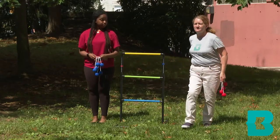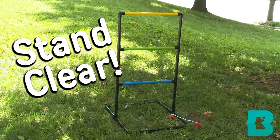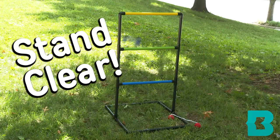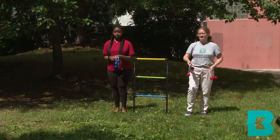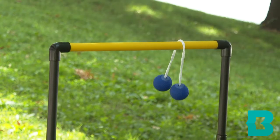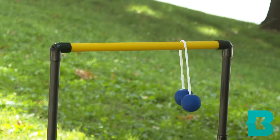One player stands next to a ladder and tosses towards the opposite ladder. Make sure to stand clear while players are tossing. Players will take turns tossing bolos at the ladder. Points are scored when a bolo hits and stays wrapped around one of the three colored rungs.